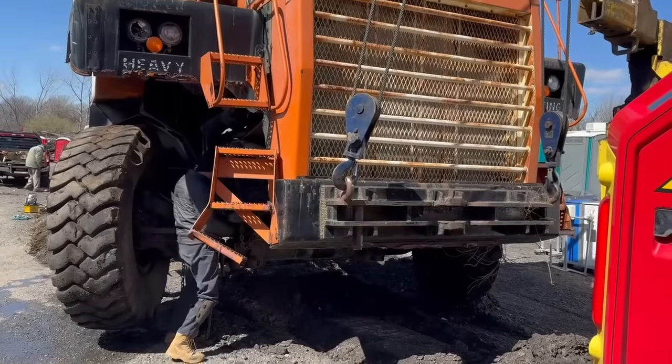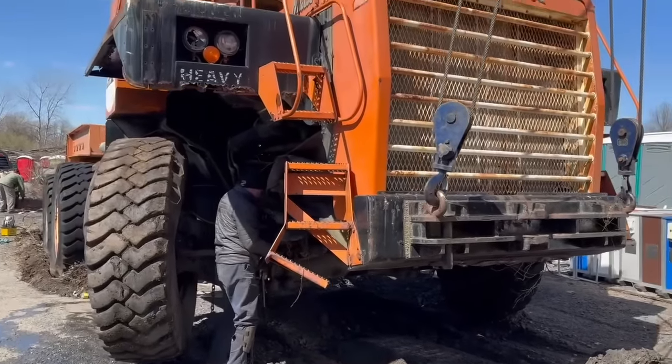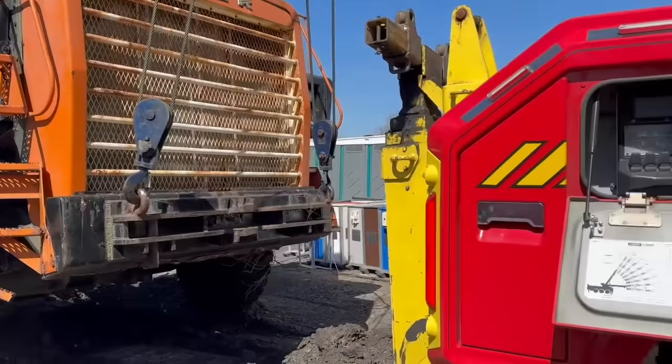40,000 pounds up in the air right now on the front end, trying to straighten the wheels out.